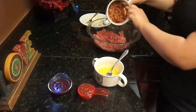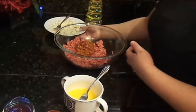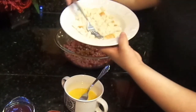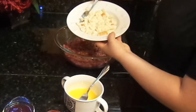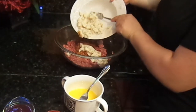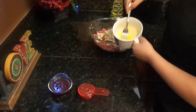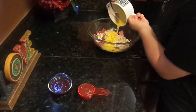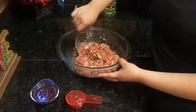We're going to pour everything into the meat. Then we're going to pour in our soaked bread — this is how it ended up after being soaked, very soft. The last thing we're going to add is the egg that we whisked. We're going to mix it lightly until everything is evenly combined.